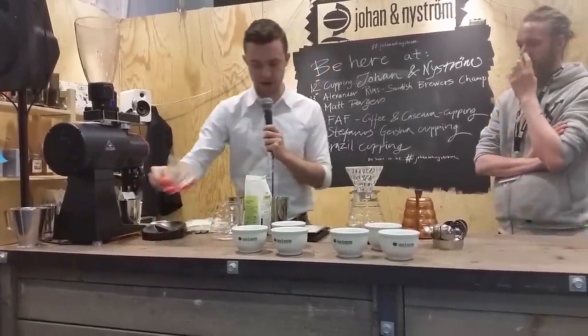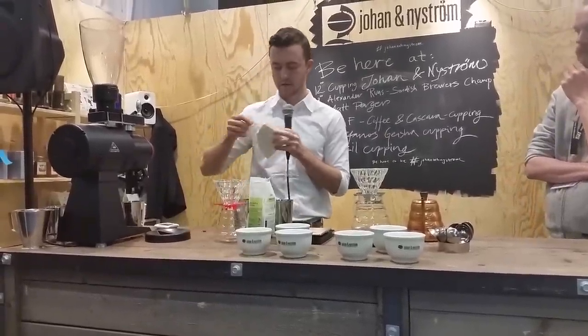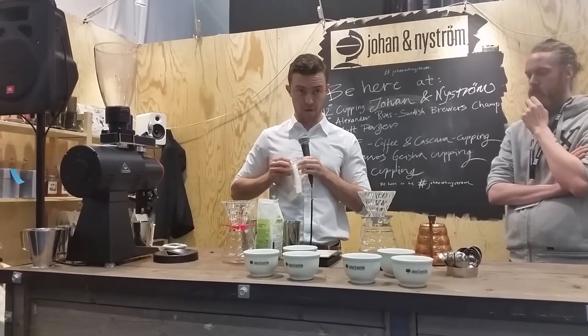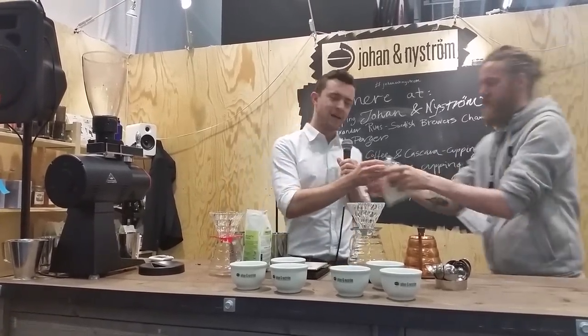So, really standard recipe. I'm going to run you through my recipe and my technique. We're going to start off with the good brew, and then after that we're going to do the bad brew.